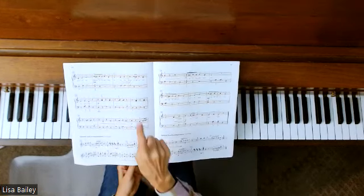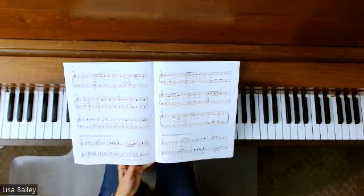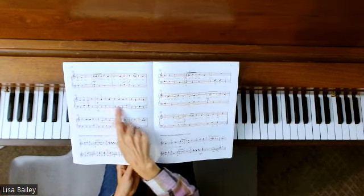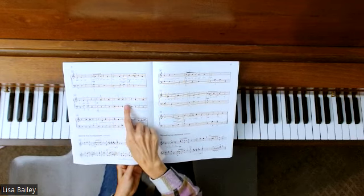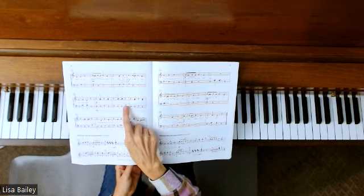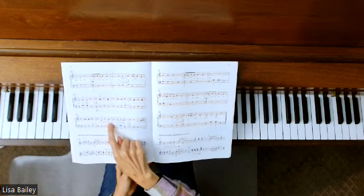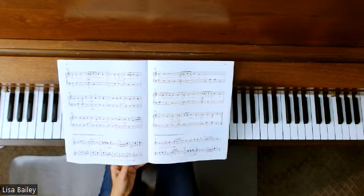There are also accents. Even though we have piano for our dynamics, these notes where there's an accent need to be stronger — they need to be emphasized a little bit more. So there's one here and there's one here. And then of course you have your crescendo up to forte here.